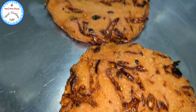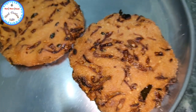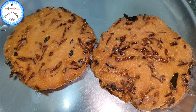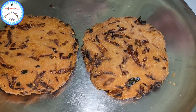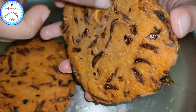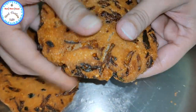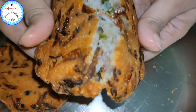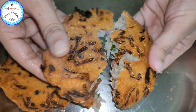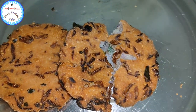It looks so delicious! Let me just break this and show you how beautiful it looks from inside. Look at the cover — it's really hot. It's got a nice crispiness on the outer cover, and the onions in it will actually give a solid taste to it.